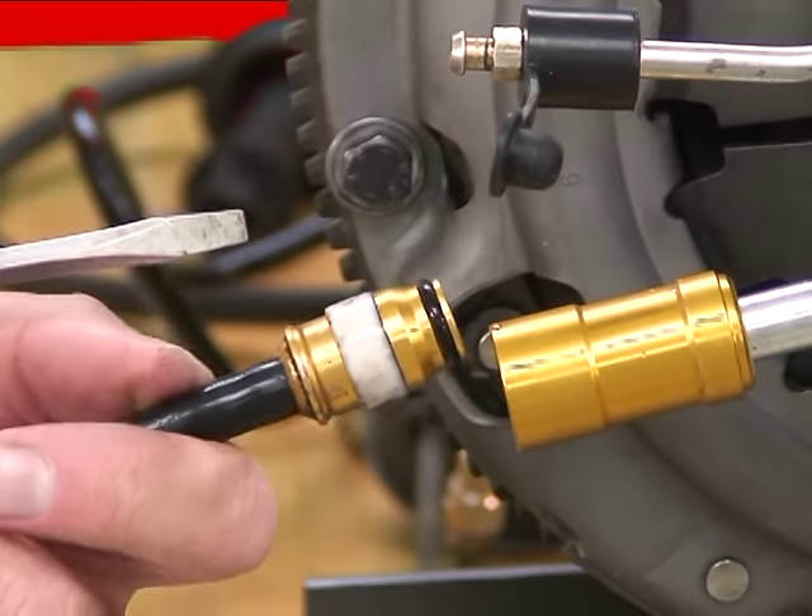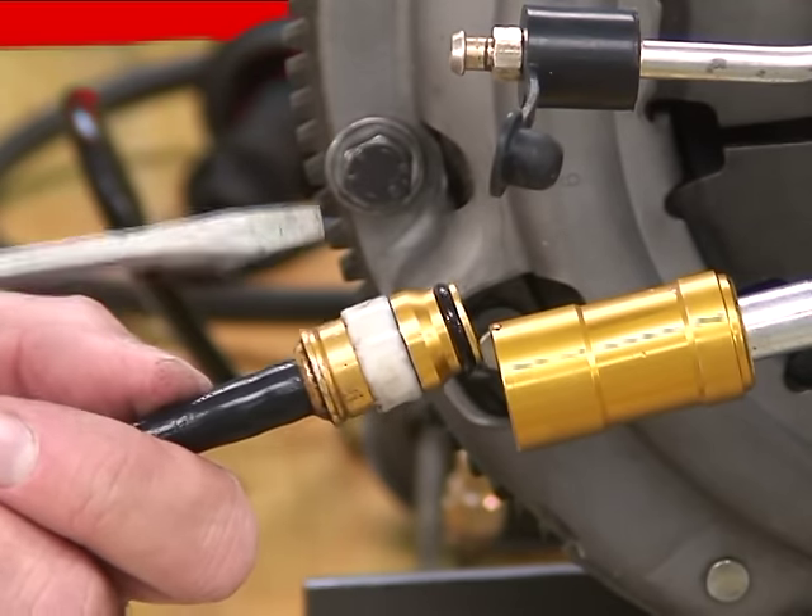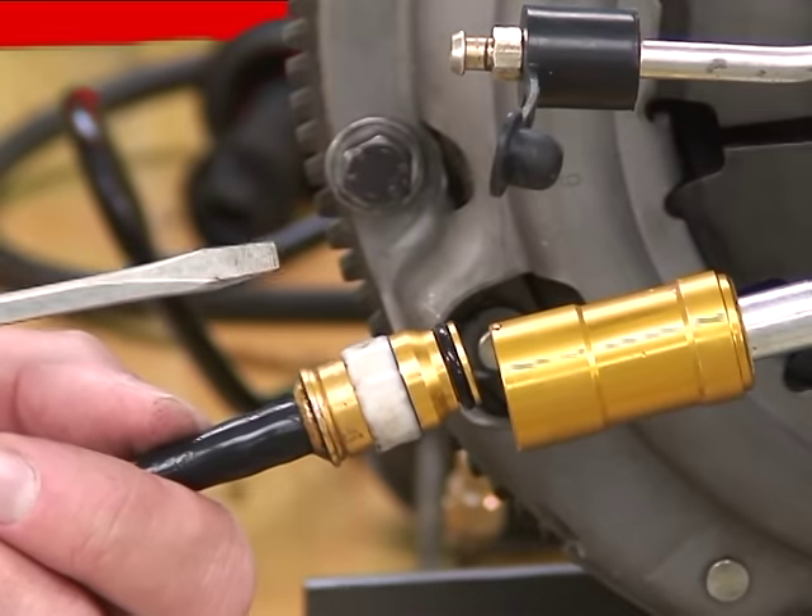This is a much more challenging connection to get out. Same principle, but later on they added that back flange, which made it much easier.